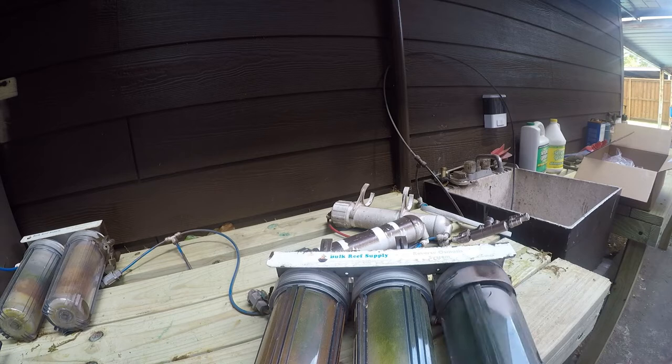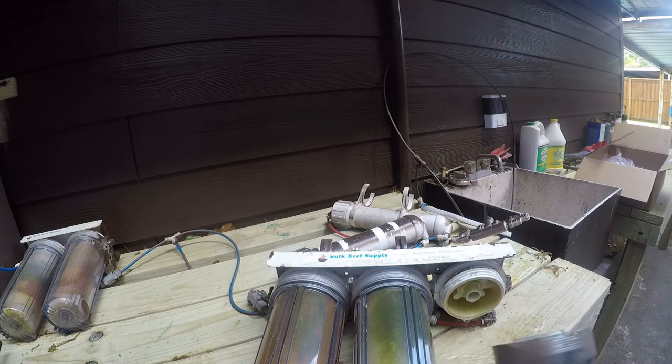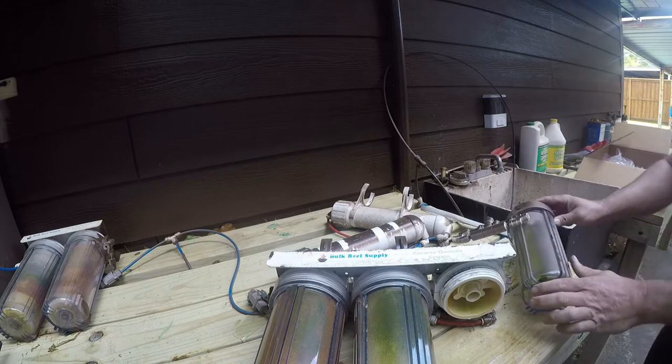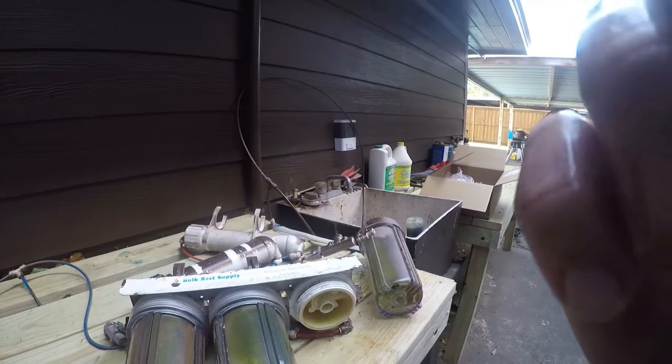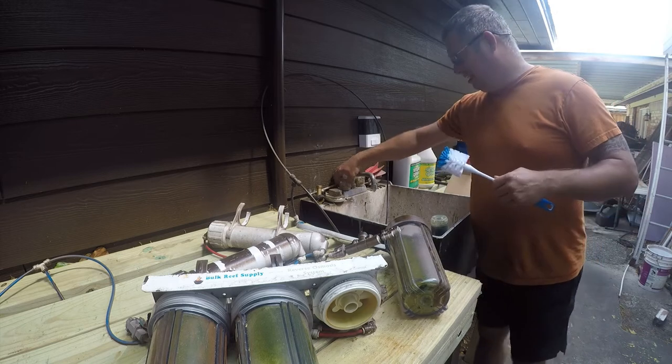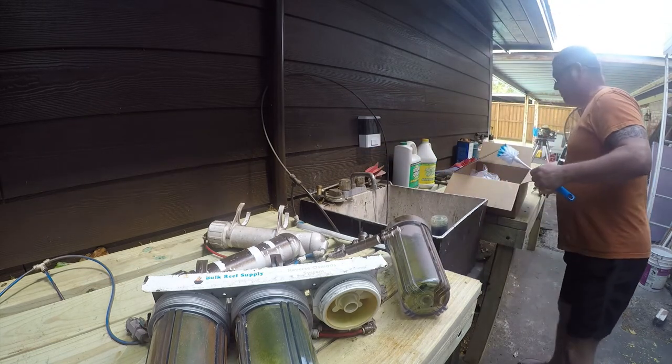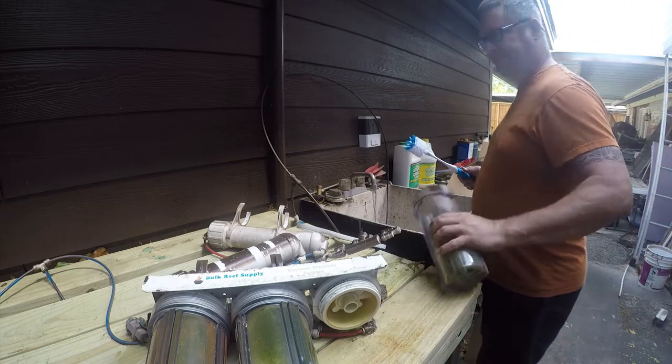One of the things about having a workbench is it doesn't matter if water spills. I really think you need a work sink any time you have a fish tank.